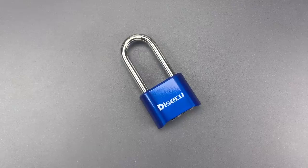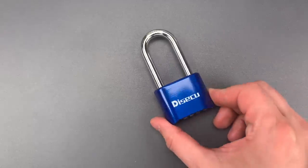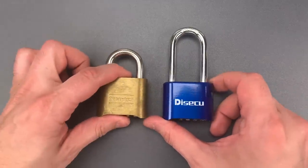This is the Lockpicking Lawyer and what I have for you today is a Desecu brand combination padlock. Now at first glance this appears to be nearly identical to the Masterlock model 175,